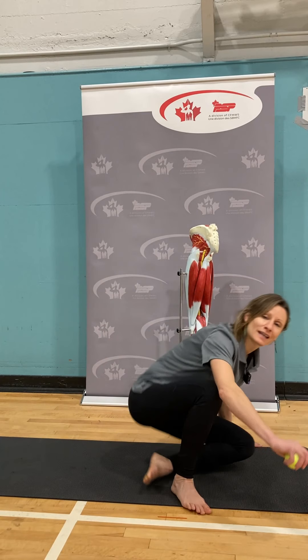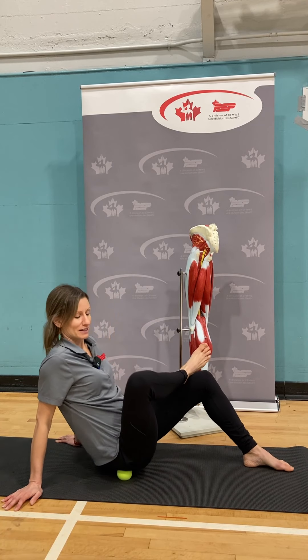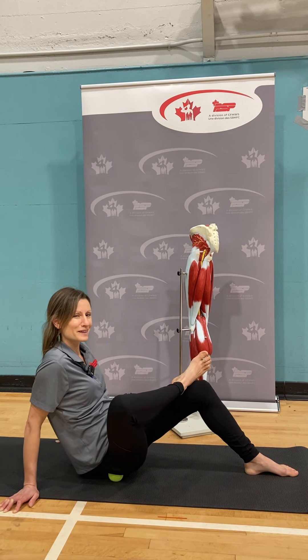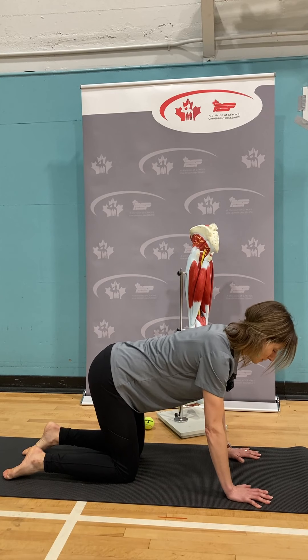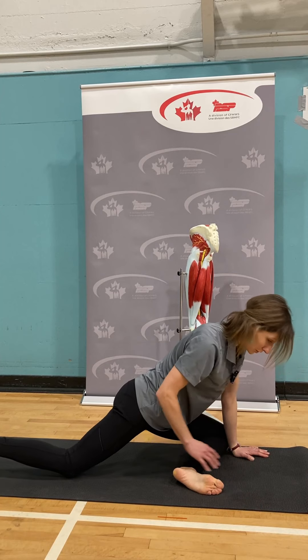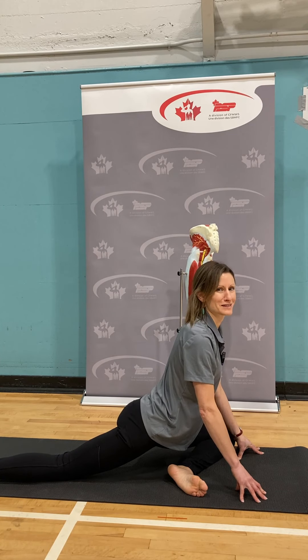The first is a ball rolling exercise. Sit up nice and tall, cross your right ankle over your left knee, and place the ball to the outer edge of your hip. Lift yourself up, then roll onto that outer edge, finding that sweet spot. Hold for about 10 seconds, then roll around again. This helps to release those muscles. Make sure you can breathe and you're not holding your breath. Then do the other side.